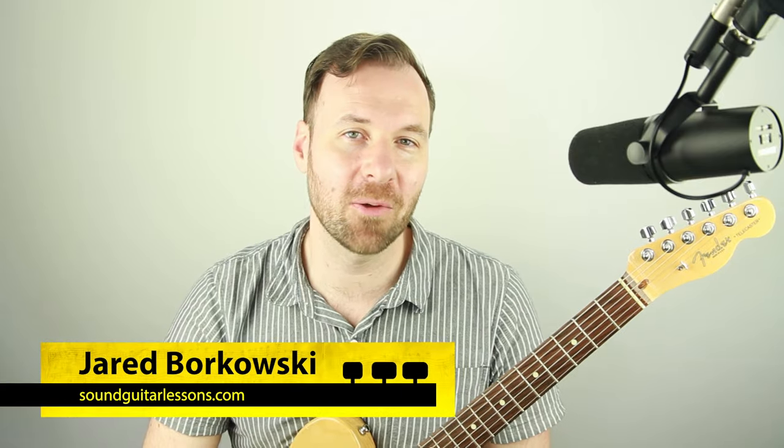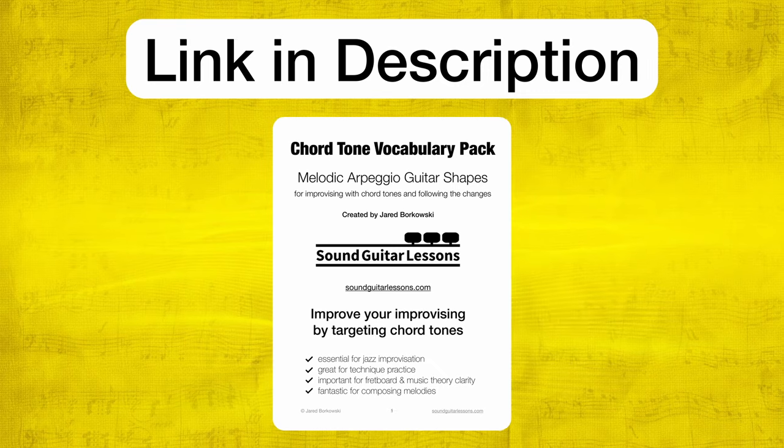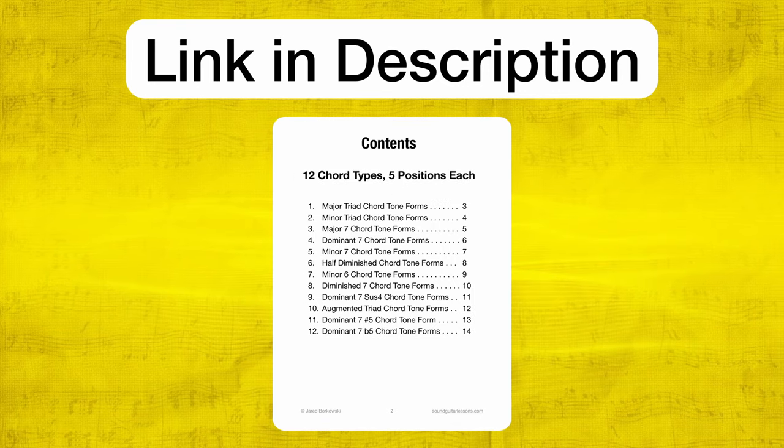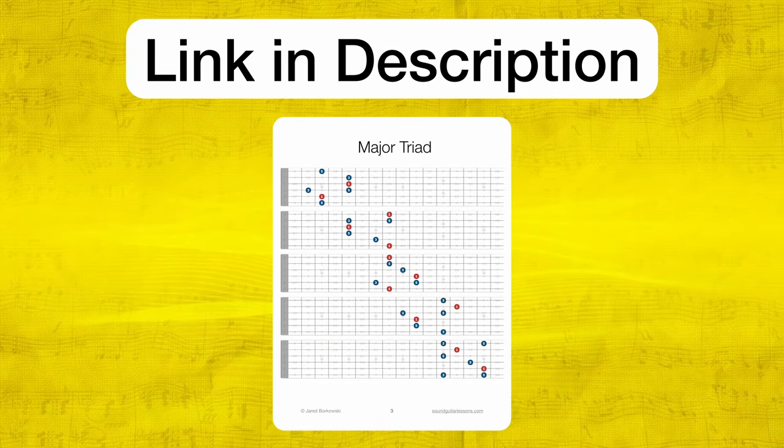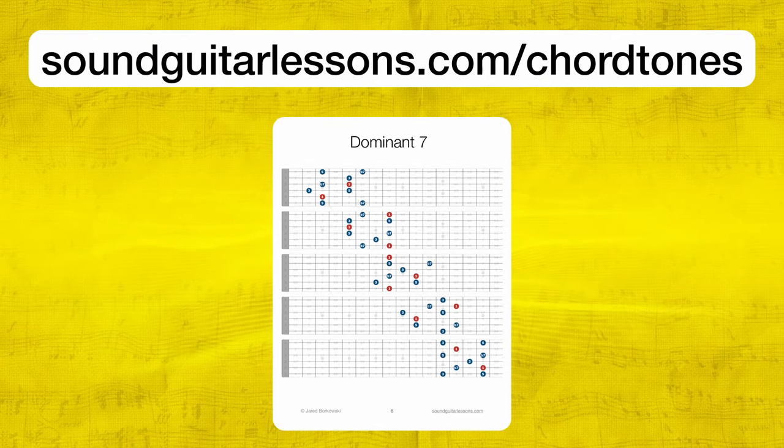I'm Jared Borkowski from SoundGuitarLessons.com, where I have courses that help guitarists express themselves more freely and confidently through musicianship skills like improvisation, arranging, fretboard theory mastery, technique and more. If you're new here, welcome — please subscribe. I have new lesson videos every week. If you want to follow along with some of the material in this lesson, I have a chord tone vocabulary pack — a PDF of all the chord tones we need on 12 different chord types to improvise over any jazz chord progression. You can get that for free with the link in the description.